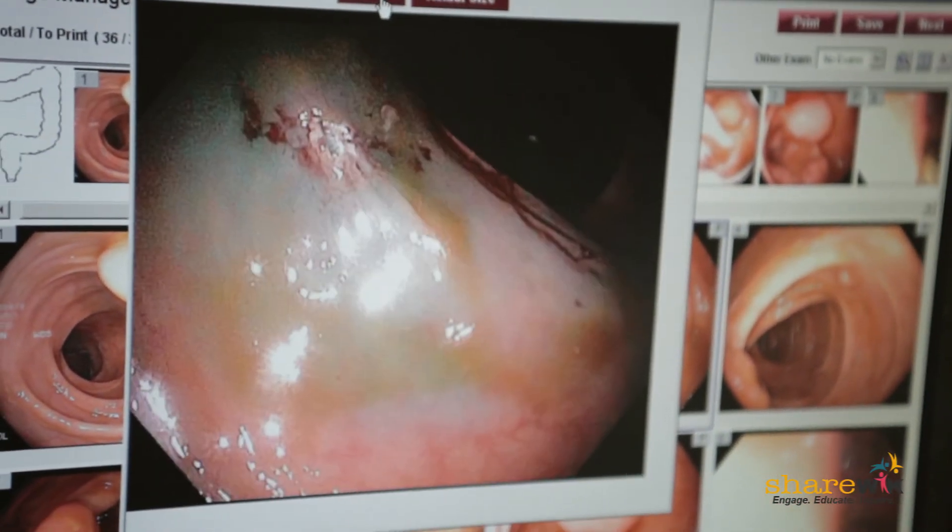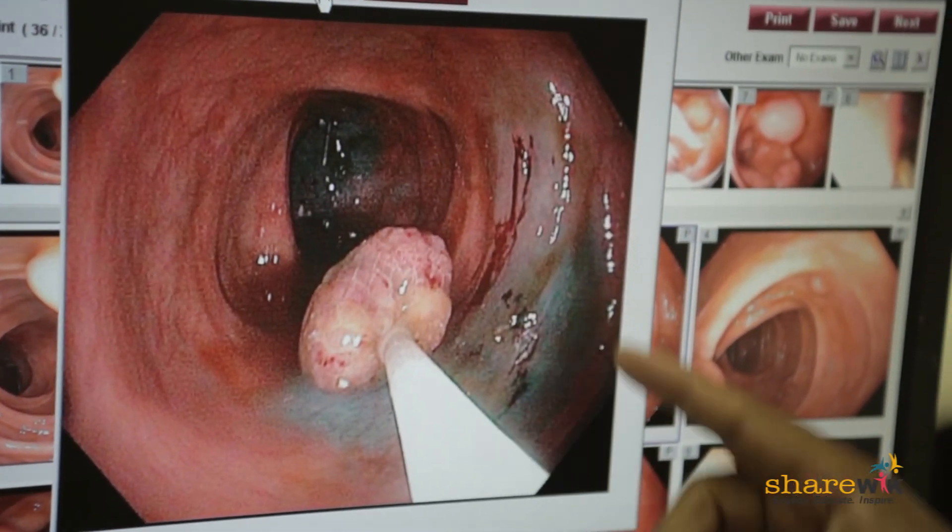The patient is placed on their left side, as if they're taking a nap. This gains access for the doctor to insert the scope into the rectum.